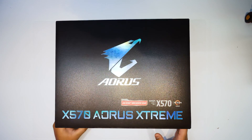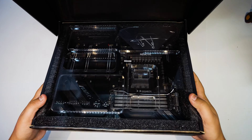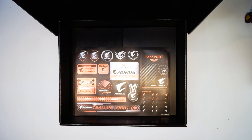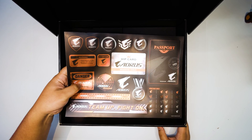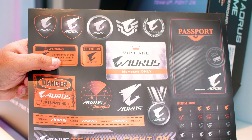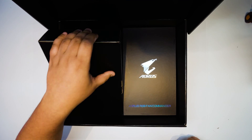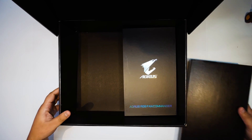Alright ladies and gentlemen, you requested it, now we've got it — the X570 Aorus Extreme. Let's get the board out of the way so we can see what's in the box first. The first thing we've got is this sheet of stickers — basically a lot of Aorus logos on stickers you can stick onto things. Moving along, let's get this box out of here and see what's inside.